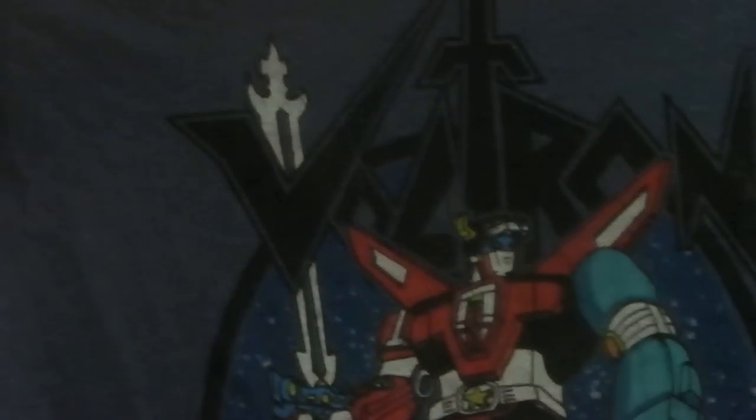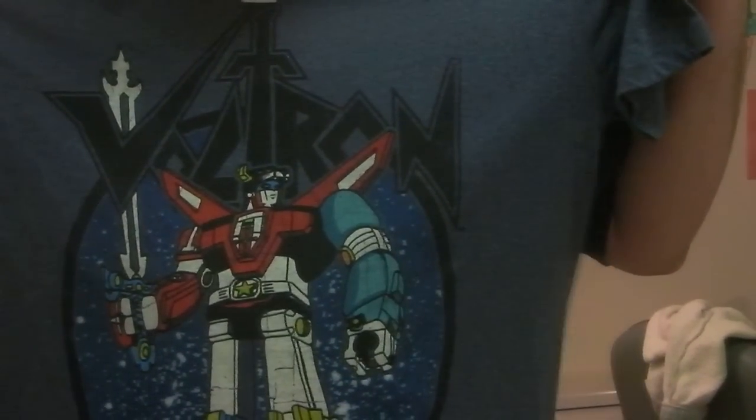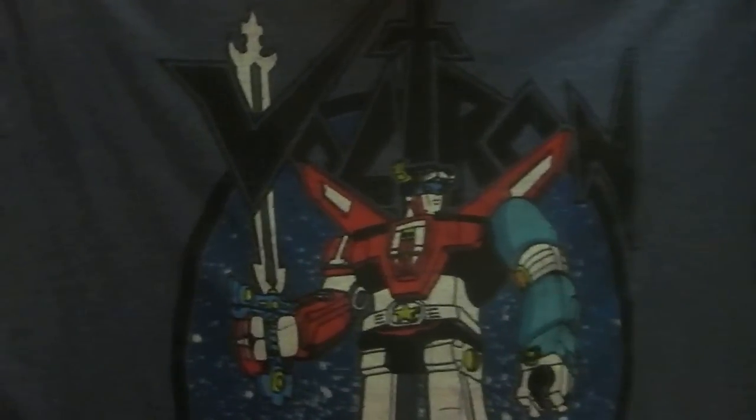Very short review. Voltron shirt, looks good, feels pretty nice. Nice and soft. Two thumbs up. Thank you. I won't say who my friend is, but they know who they are.